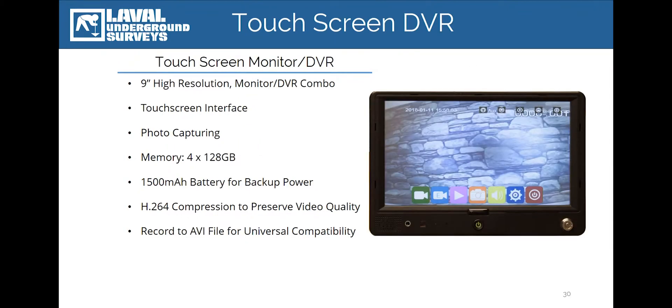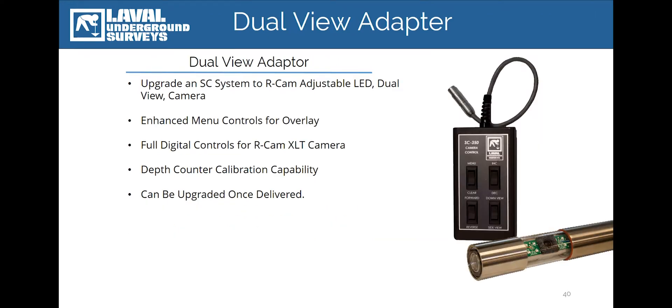The next accessory we offer for the SC350 and 500 is the Touchscreen DVR Monitor Combination. This monitor-DVR combo will replace the existing 7-inch screen with a 9-inch display that is operated using touch commands. The DVR will capture survey and video data, take still images, and store them directly to a removable micro SD card located at the front of the unit. When paired with the tripod and the encoded sheave wheel, the survey footage will be displayed on screen and included on the survey recordings and still images. All video data is stored in AVI format and still images are captured in JPEG format, meaning they're readily accessible from all common computer media players.